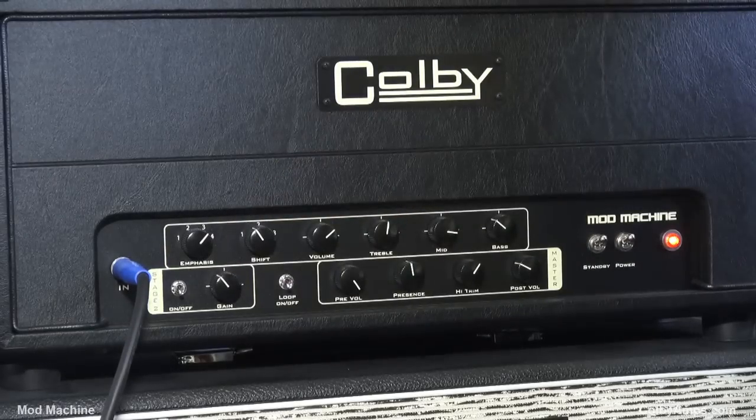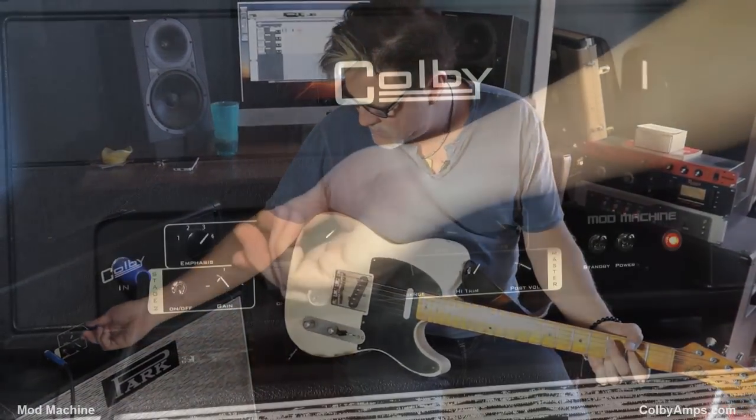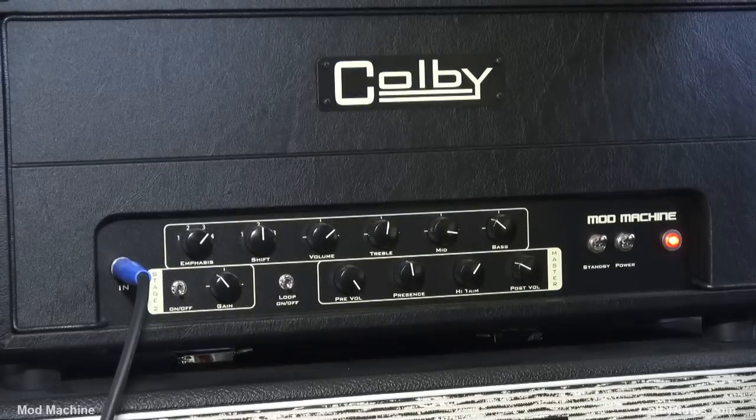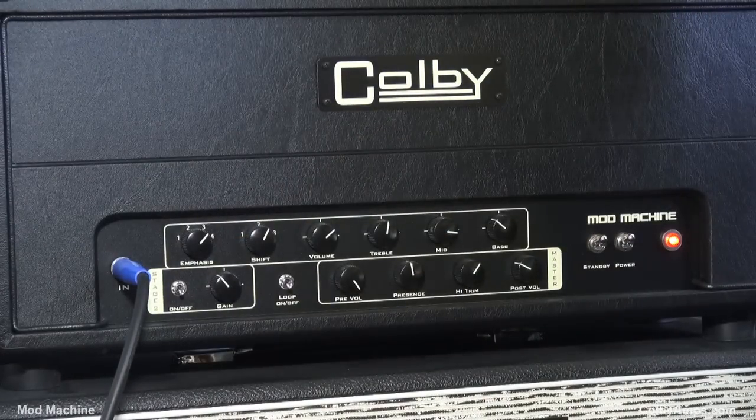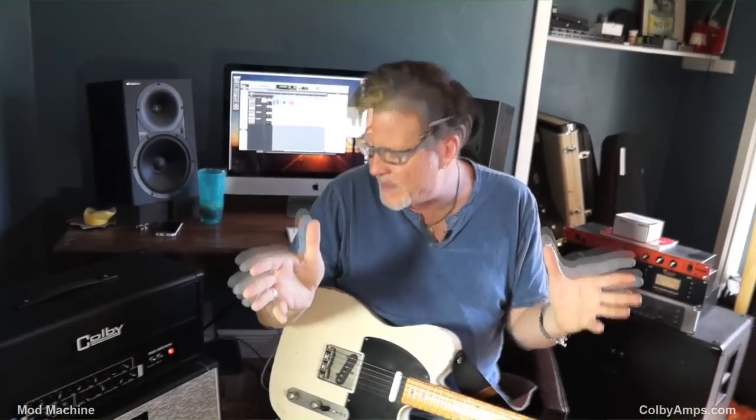Here's in the first position. It changes the mid-range, and I've got it in the fattest setting.